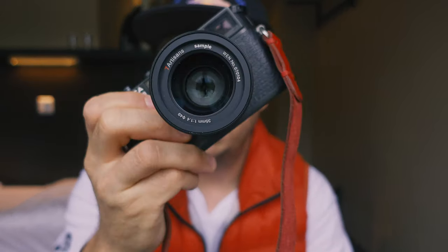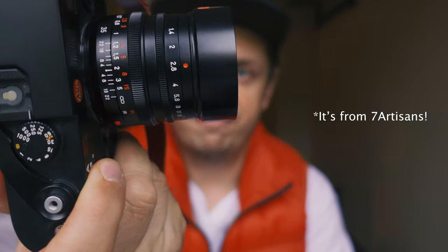I also got a brand new lens that just got released — it's the Artisan and Artist 35mm f/1.4 for Leica M mount. It's an affordable 35mm for Leica M and if the image quality is good, that might be a really good option. A video about this I think will drop later this month.